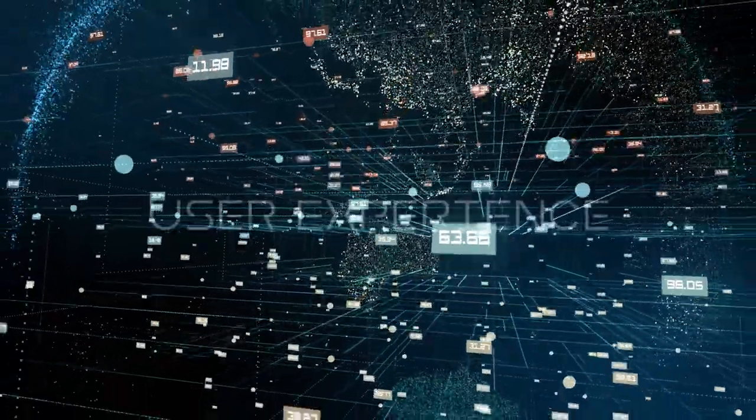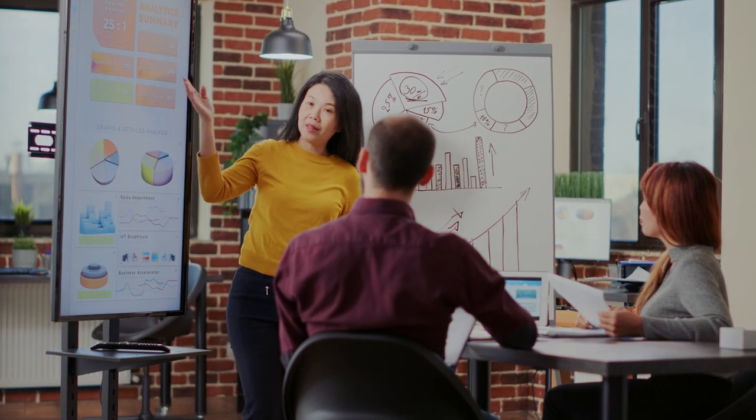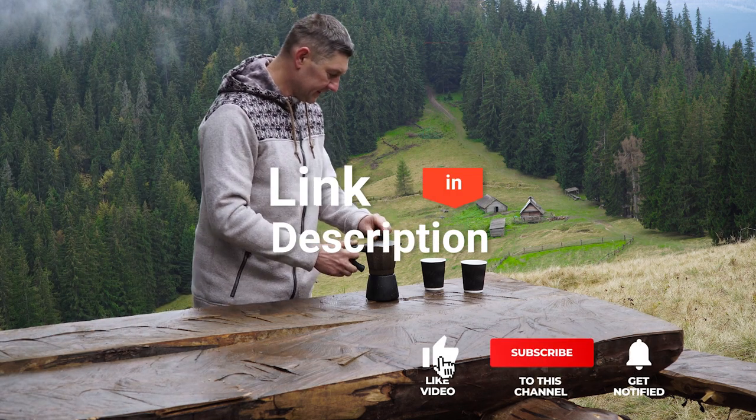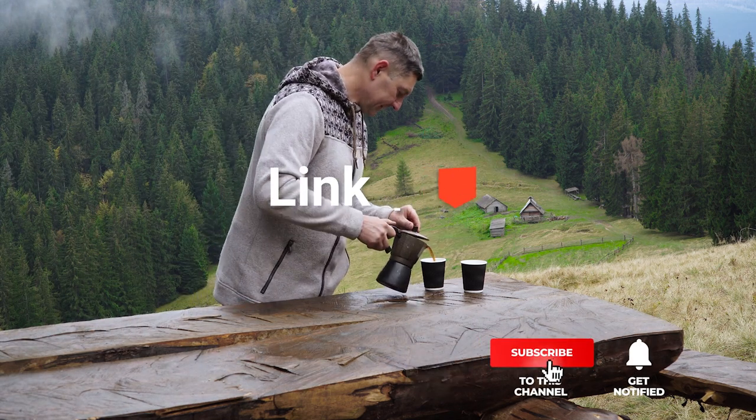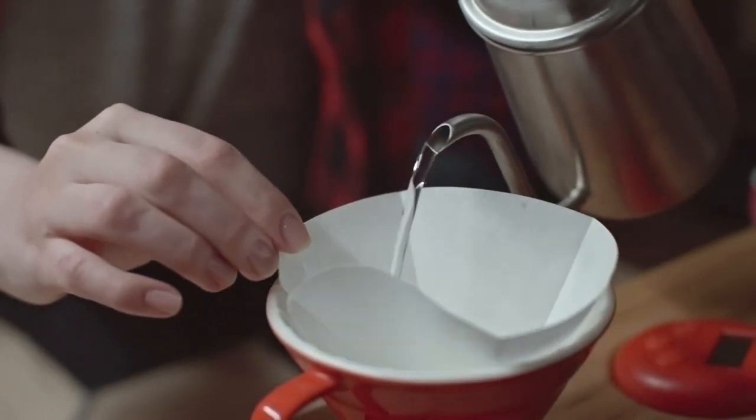We made this list based on our own opinions, research, and customer reviews. We've considered their quality, features, and values when narrowing down the best choices possible. If you want more information and updated pricing on the products mentioned, be sure to check the links in the description box below. So, here are the top 5 best pour-over coffee maker sets.